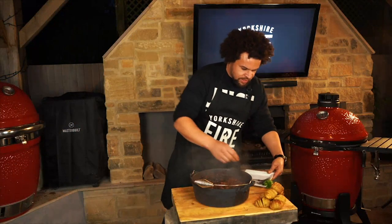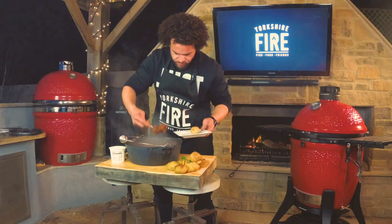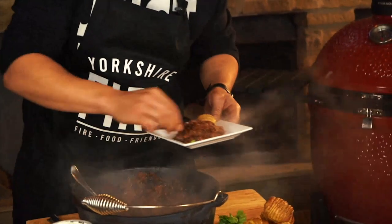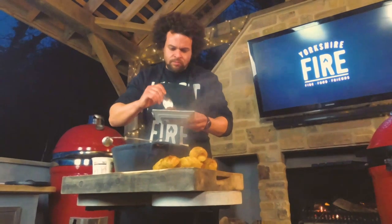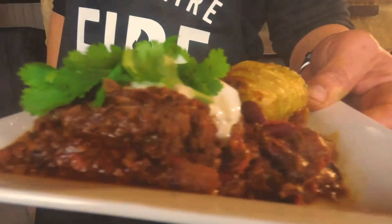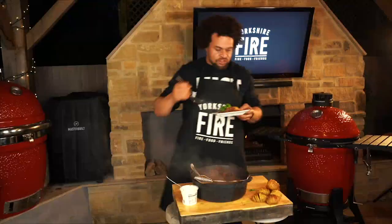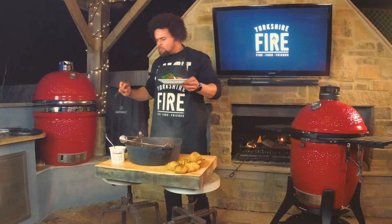We're just going to serve this up — Hasselback potato, delicious chuck chili, load that on there, try and find a nice chunk in there too. A little bit of sour cream. Let's finish it off with some fresh coriander. There we have my smoky chuck chili on the Kamado Joe. Get on it — so easy. Ten minutes' work, five hours of time, happy days.